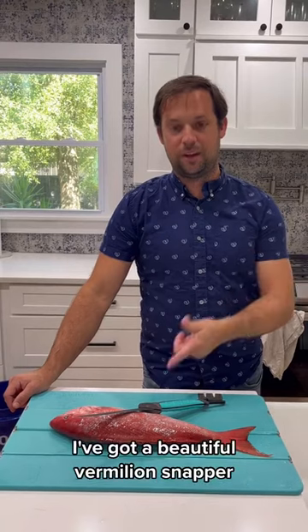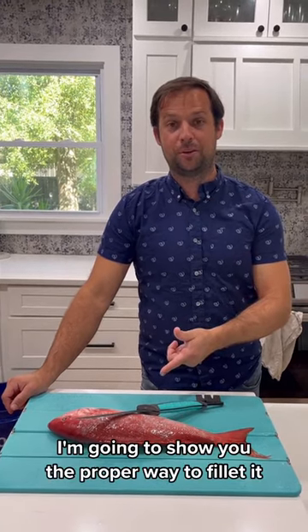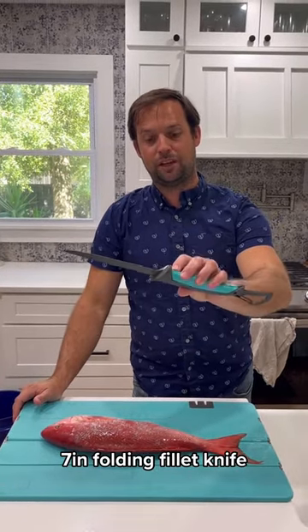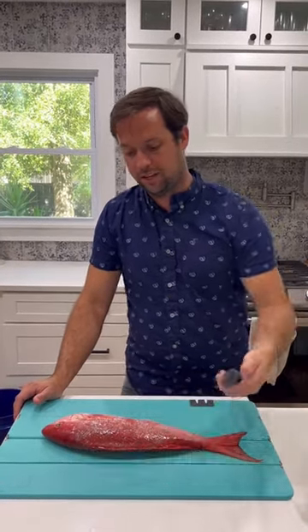What's up, TikTok world? I've got a beautiful vermilion snapper, and I'm going to show you the proper way to fillet it. I've got my toadfish cutting board, my toadfish 7-inch folding fillet knife — the perfect flex. So let's get going.